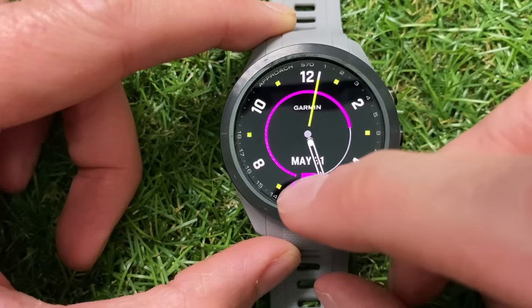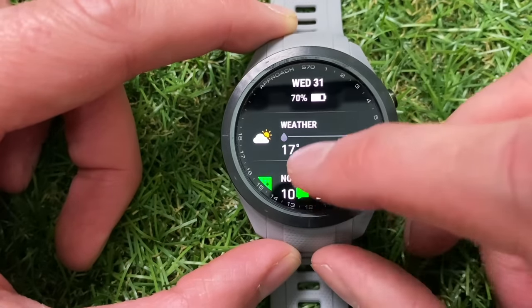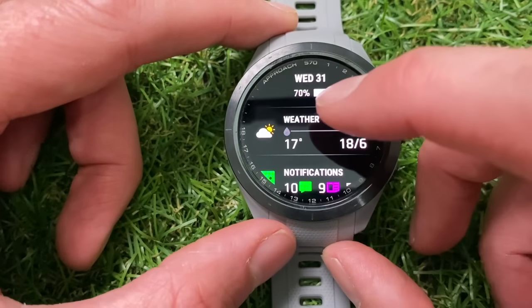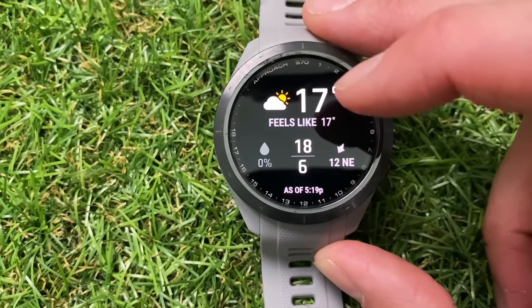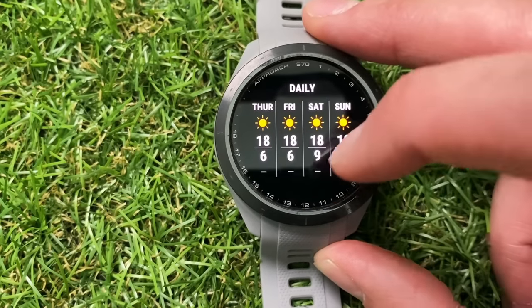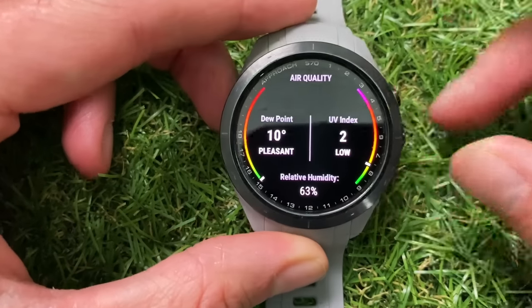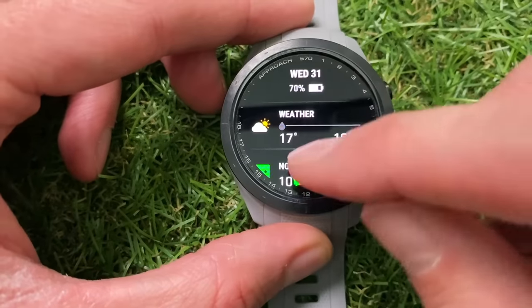The watch also has a widget menu — scroll from the bottom up and you can see your date, battery life, and various widgets that provide additional information. Scrolling down from the top, you've got the weather widget: currently 17 degrees, and swiping through gives you an hourly breakdown, a daily breakdown, a 12-hour trend, dew point, UV index, and relative humidity. It's a really nice screen to show off the contrast of this display.